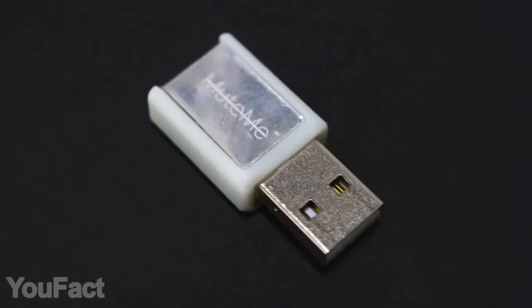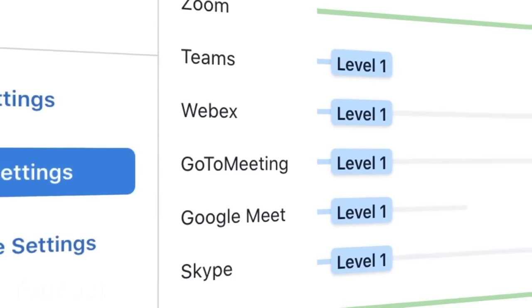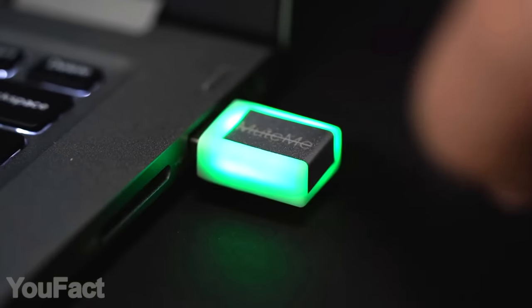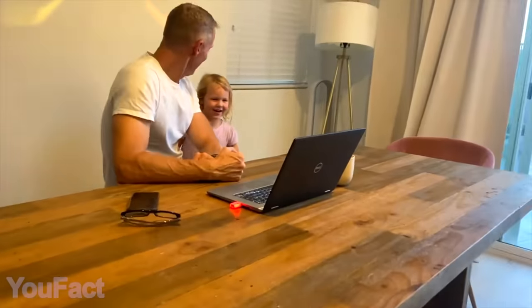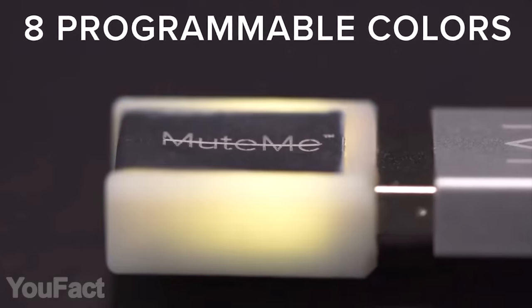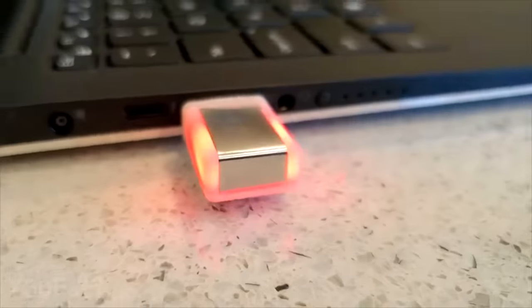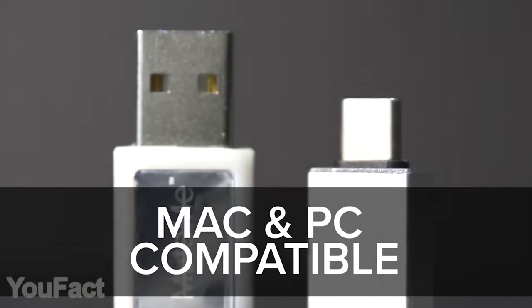This is a small yet handy mute button for your laptop. It simply plugs in via USB and works with virtually any video conference app. Now you can turn your mic on and off with the push of a button and know exactly whether it's muted. Everyone around you can see it as well, thanks to the colorful LED light. Feel free to customize your button with eight colors to choose from and adjust the brightness levels. And yes, there's a USB-C version as well.